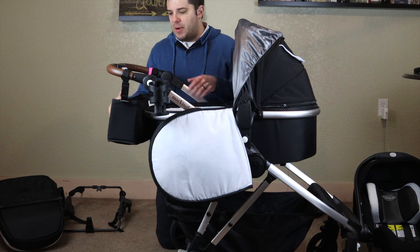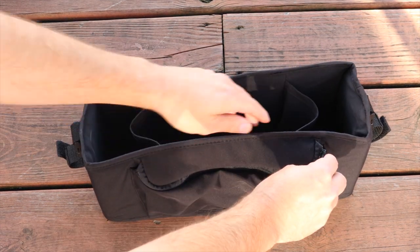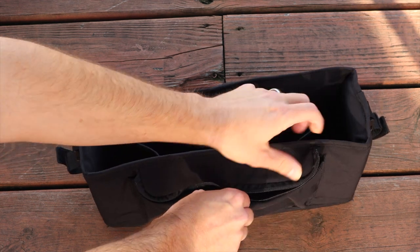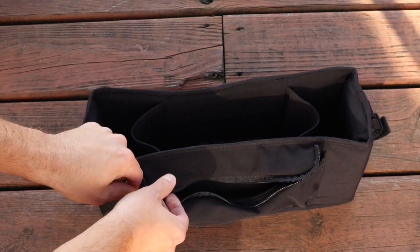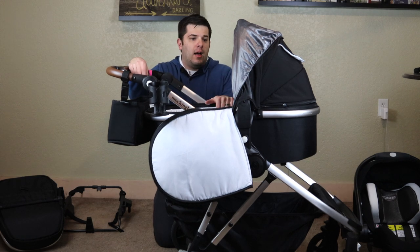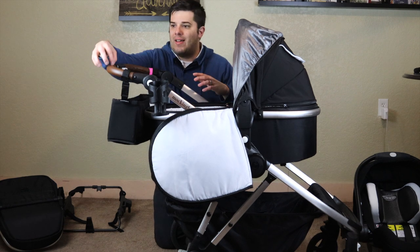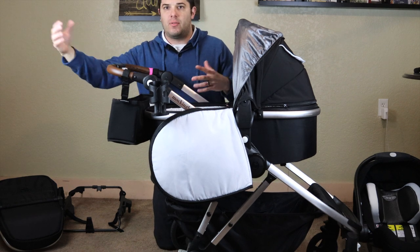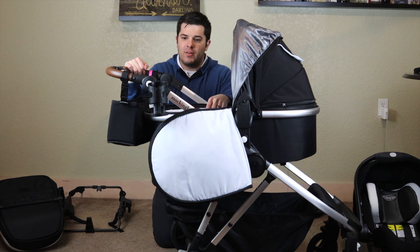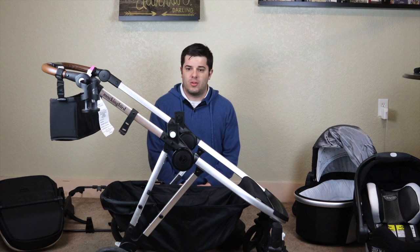The last thing is the parent organizer. This thing's been really nice — it's got three compartments in the middle, a pocket in the front, and a spot for keys and wallet. It also holds water bottles or other drinks. There are a lot more accessories you can get on the Mockingbird website: a rain shade, foot warmers for your kids, and mittens for the winter if you want to go for a walk. If you have an interest in purchasing it, I'll leave a link in the description that takes you to the website.